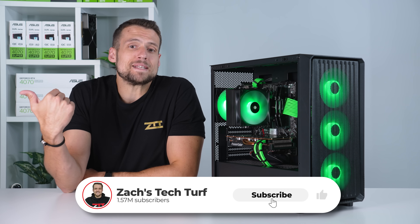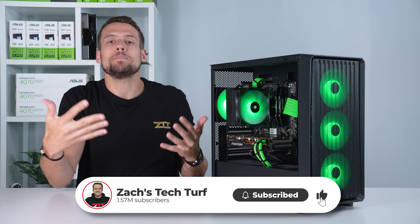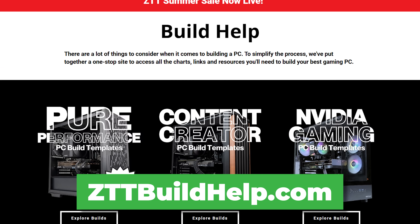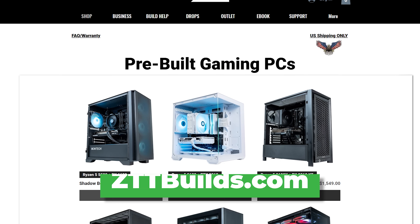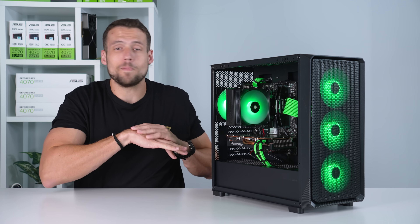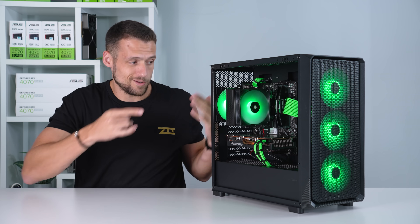Just in case you're new, my name is Zach and I make videos that help you jump into the world of gaming PCs. If you want to build yourself, I have a bunch of free tools on zttbuildhub.com. I sell pre-builds on zttbuilds.com. Or if you just want to completely copy a build guide video like this, I've got you covered no matter how you want to get into gaming PCs. So let's get started.